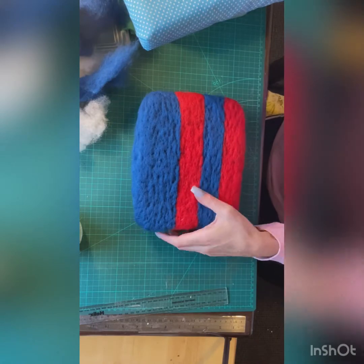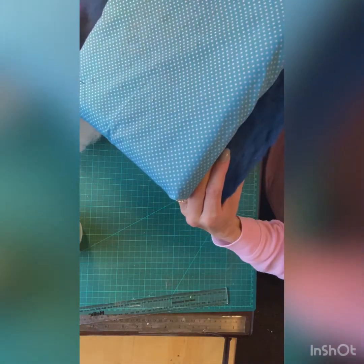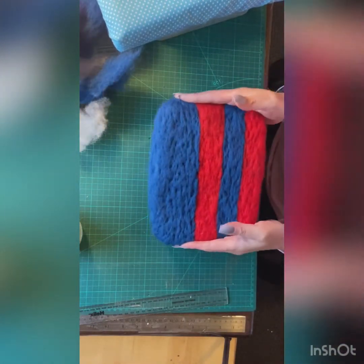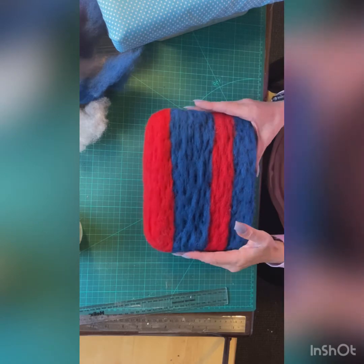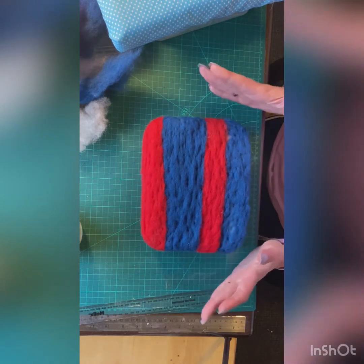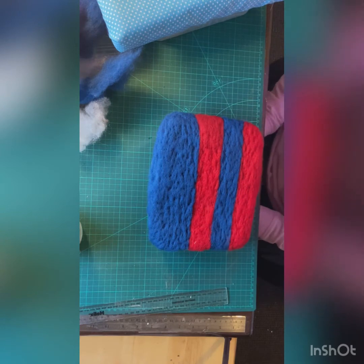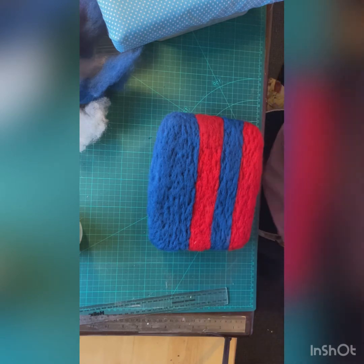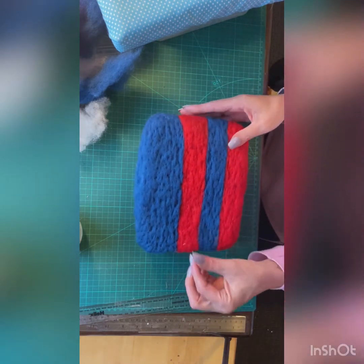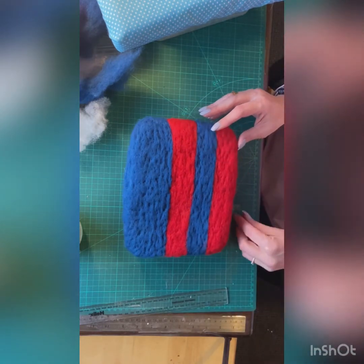You can do them smaller — I've done this one a lot thicker than that one, but you can do them any size, any shape, whatever you want to do really. If you like this video, please click the thumbs up button, and if you want to see more of my videos, hit subscribe and leave me a comment if you want to ask anything or if I haven't been clear on anything.